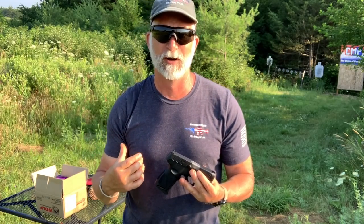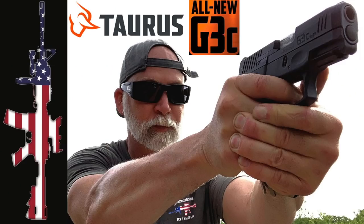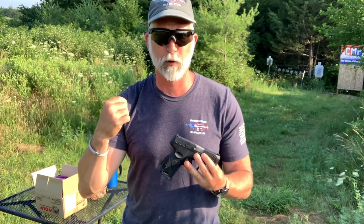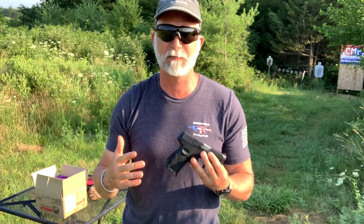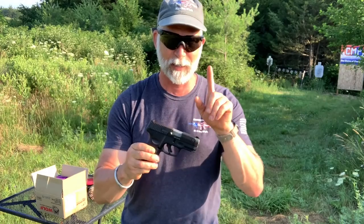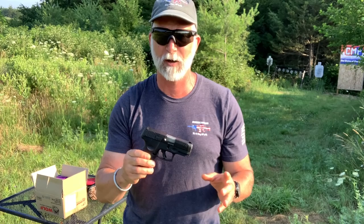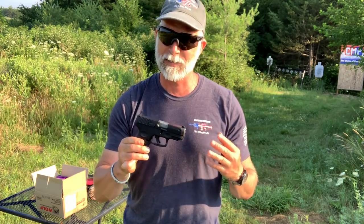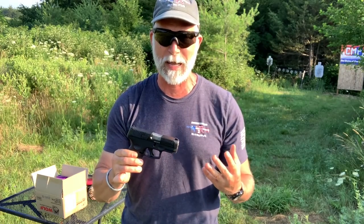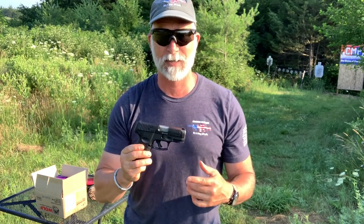I've got 1,000 rounds here of Wolf and Tula. We're going to run those through. I've already run through 650 rounds, probably 200-300 already of the steel-case. We're going to go for a straight 1,000 rounds for a total of 1,650-plus rounds. I'm going to try not to clean it — it's been cleaned once after the initial video. Let's get busy.